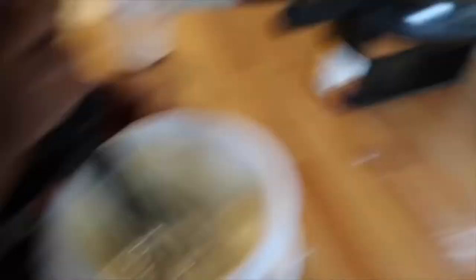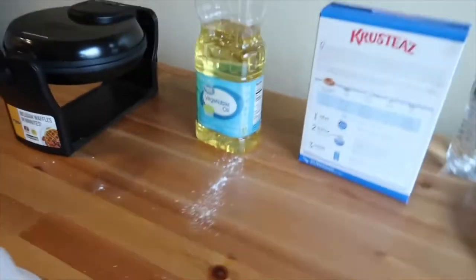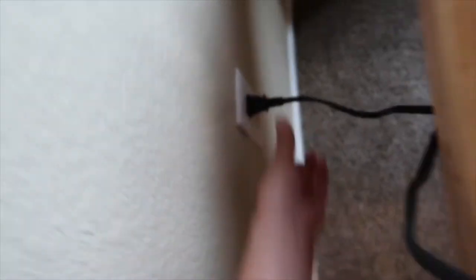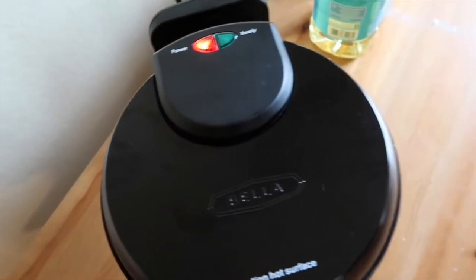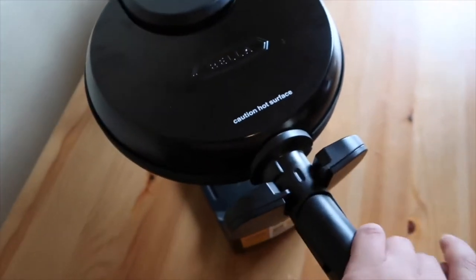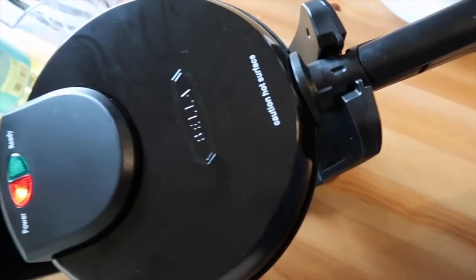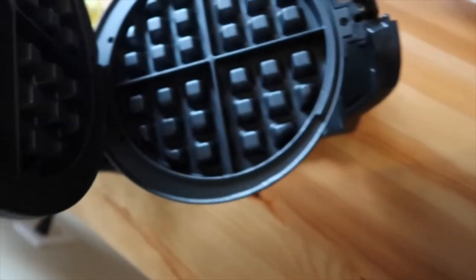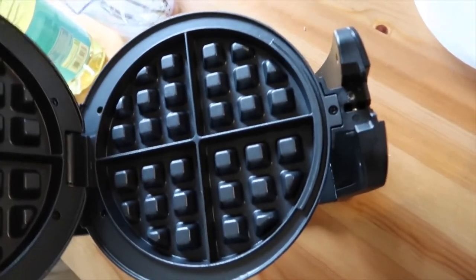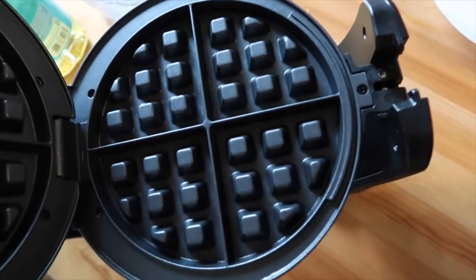Are you ready to cook them? Uh-oh. We haven't plugged in our waffle maker. So let's go ahead and plug in the waffle maker. Careful, Kaden. Awesome. I got this waffle maker from Walmart. And this waffle maker at the time only cost me $14. And it's awesome. It comes like this on the inside. Very easy to clean and it's super nonstick.